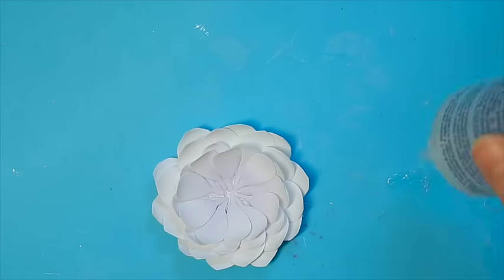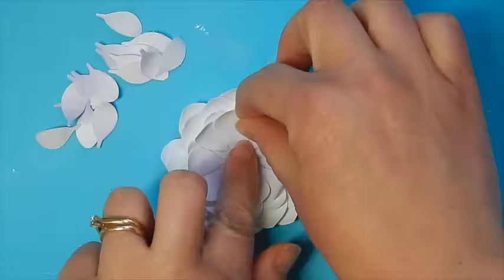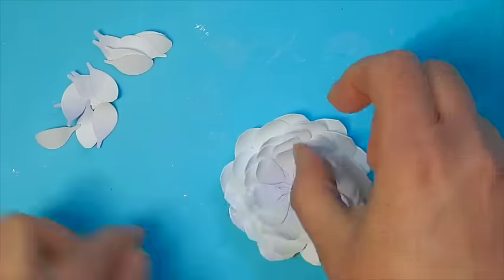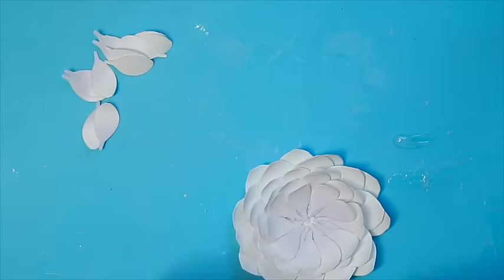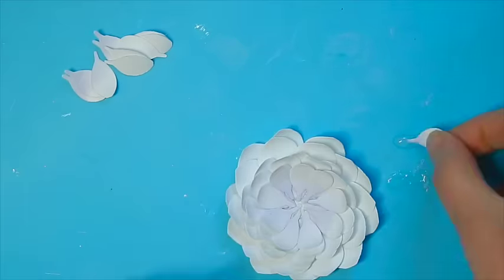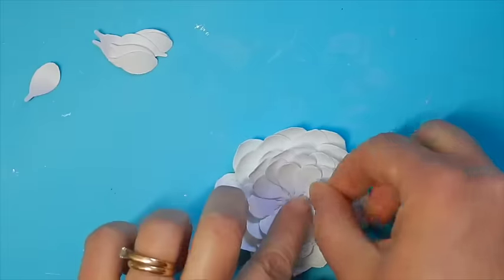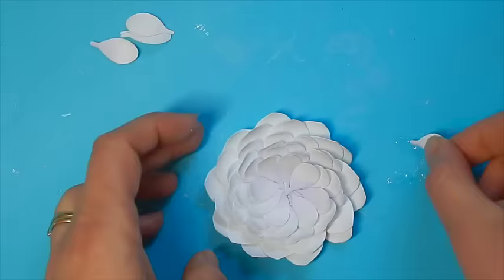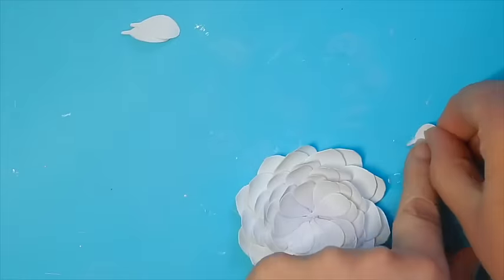Moving on to the smallest petals, we're going to use that same pattern of applying 10, alternating between the previous petals, and we're going to move this right into the center as you can see here. There's just a small spot where the petals are all coming to meet, so this just fans right in until our petals are gone.